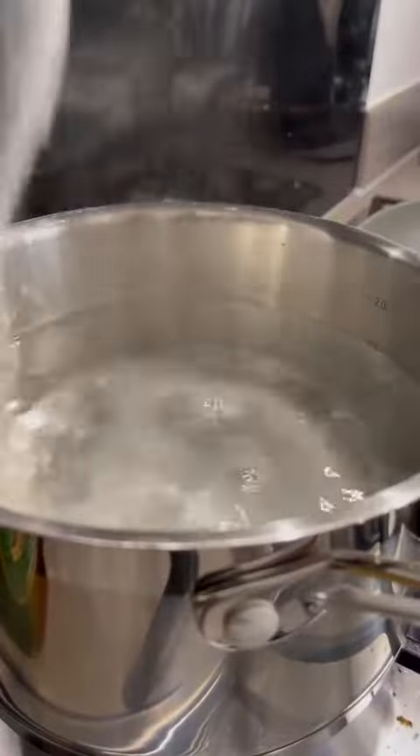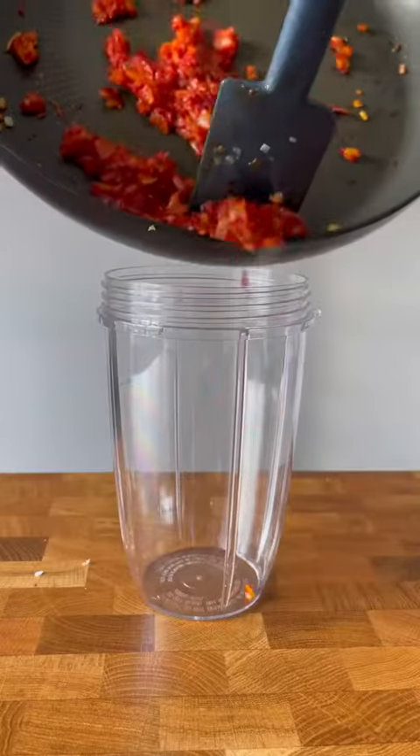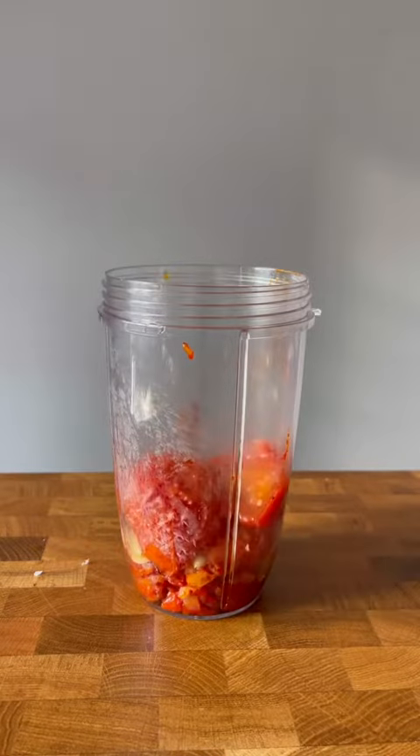Heavily salt your pasta water and throw that spaghetti in. After 35 minutes the tomatoes should have really sweetened up. You can use chopped tomatoes if you're lazy but you won't get that same rich flavour to the sauce — it's worth the extra effort.